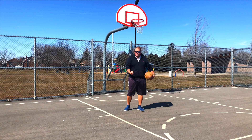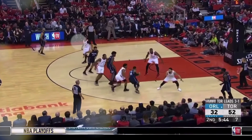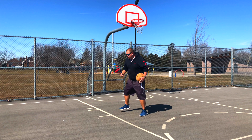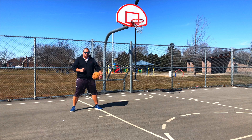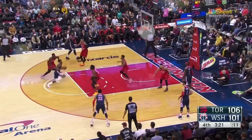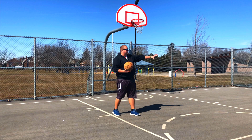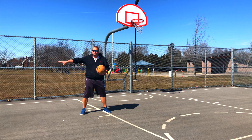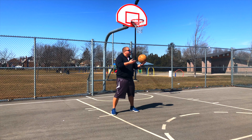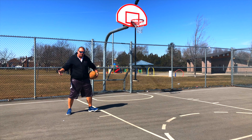One more thing Kyle Lowry does extremely well on defense is taking charges. Number one, he's able to beat his player to the spot — if his player starts driving toward the rim, he can catch up by shuffling or taking one to two steps, getting in front of his player, planting both feet, and falling. That's a charge. Another way he gets charges is by playing help defense — if the player with the ball is on one side, you should be positioned along the key to draw that charge in case that player drives.